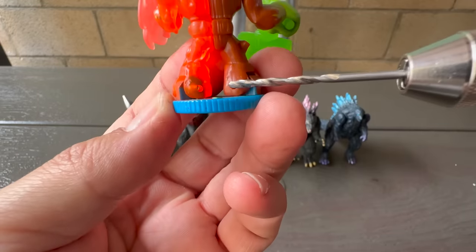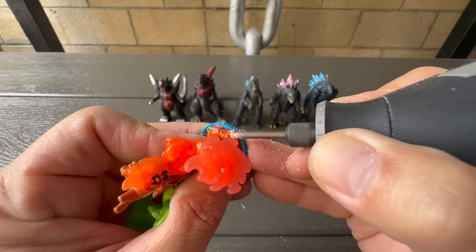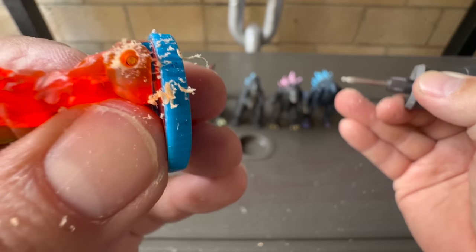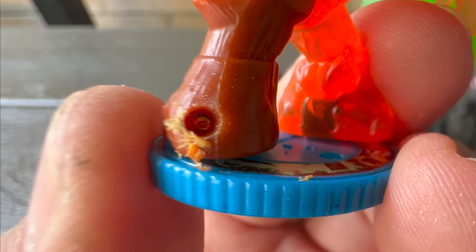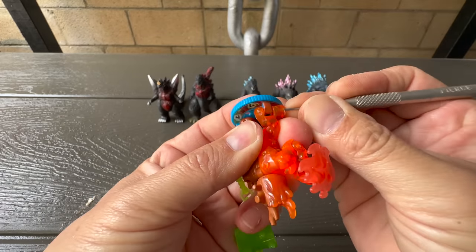These pins holding Burndown's feet to the base weren't meant to be removed. The only way to get them out is to drill a hole in the front of the foot. I ended up having to use both my Dremel and my hand drill to get the job done. Now I can use the new holes I just drilled to push the pin out.